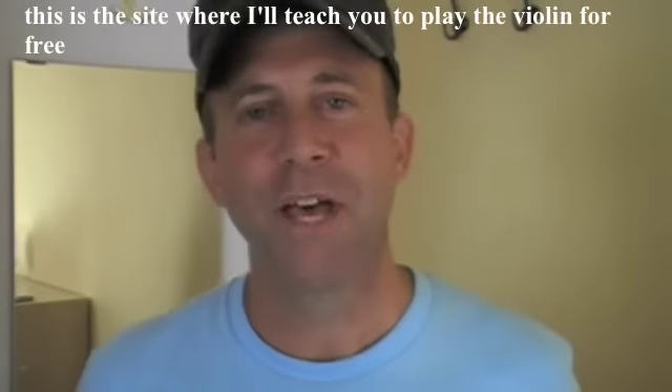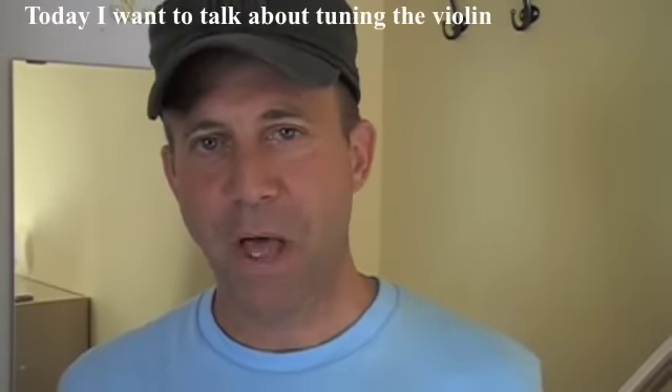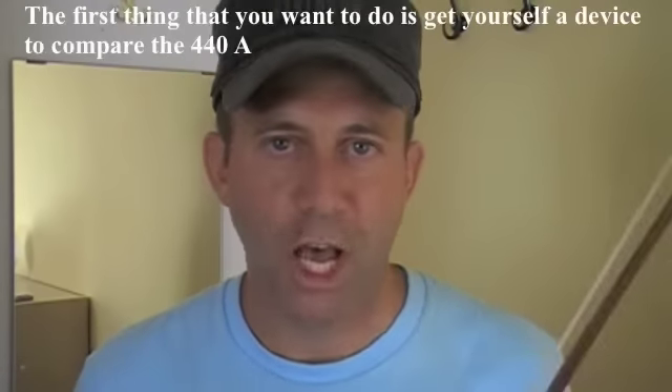Hi and welcome to FiddlerMan.com. This is a site where I'll teach you to play the violin for free. Today I want to talk about tuning the violin. It's kind of important, but I've never known anybody to teach that before, so I'm going to give it a shot.